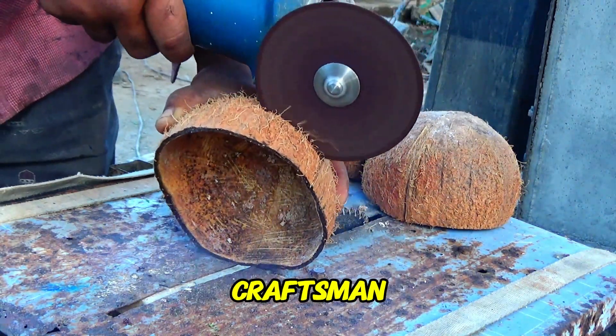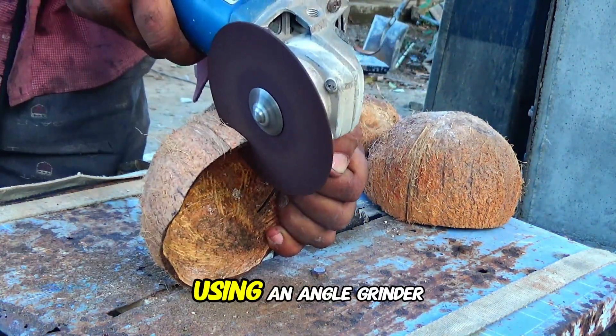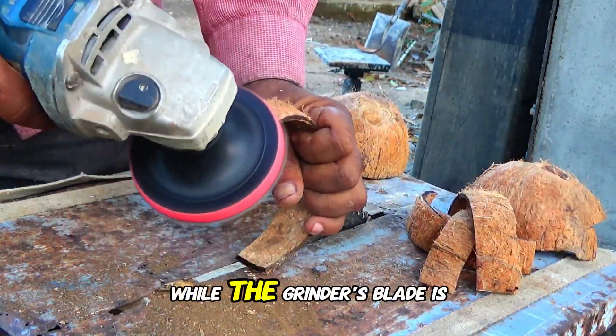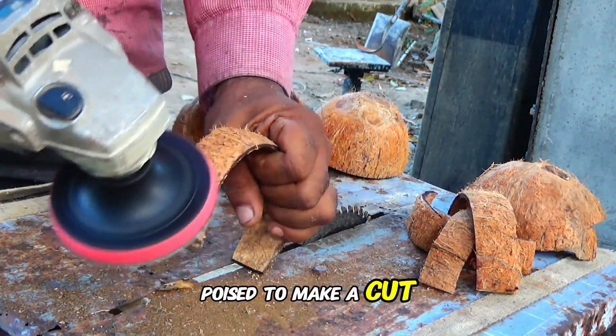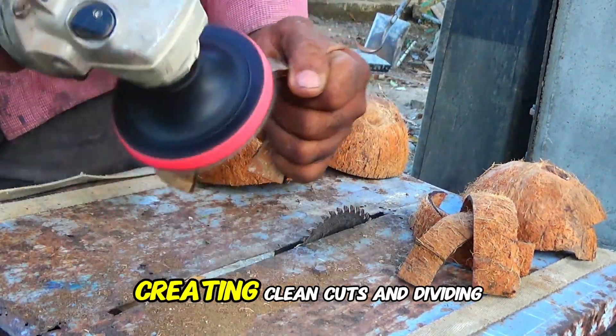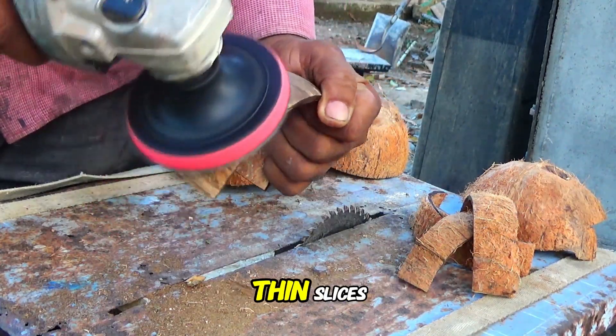The video opens with a craftsman preparing to cut a coconut shell using an angle grinder. He holds the shell steady on a table while the grinder's blade is poised to make a cut. The craftsman smoothly guides the angle grinder through the coconut shell, creating clean cuts and dividing it into multiple thin slices.